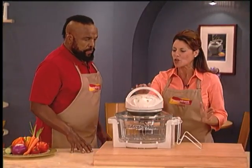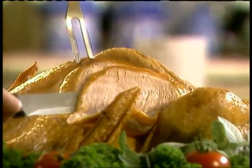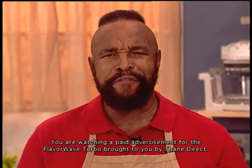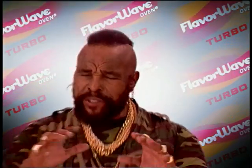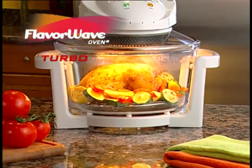So tell me what you think, Mr. T. Is the FlavorWave Turbo Oven as sensational and as amazing as I told you? You're right, darling. The FlavorWave Turbo Oven is the most versatile cooking system I've ever seen. It's so revolutionary. FlavorWave guarantees you perfect results every time. The FlavorWave not only cooks up to three times faster, it gets rid of all that fat. Healthy, low-fat gourmet meals has never been so easy. The FlavorWave Turbo Oven is going to change your life. So call now.